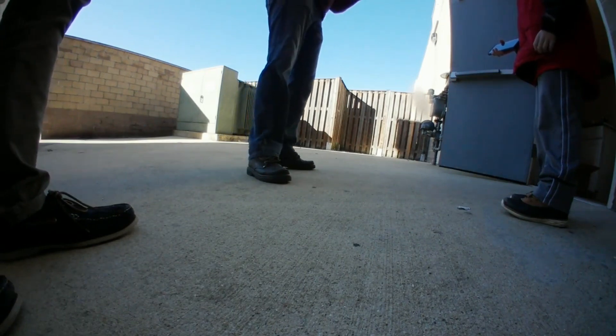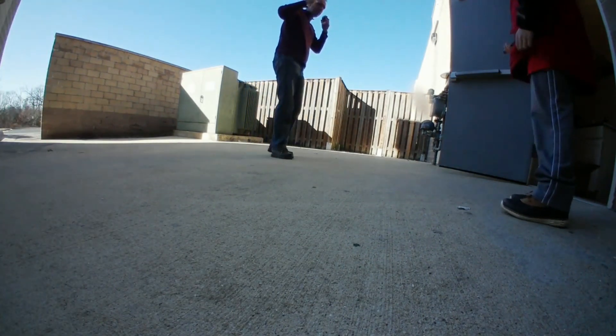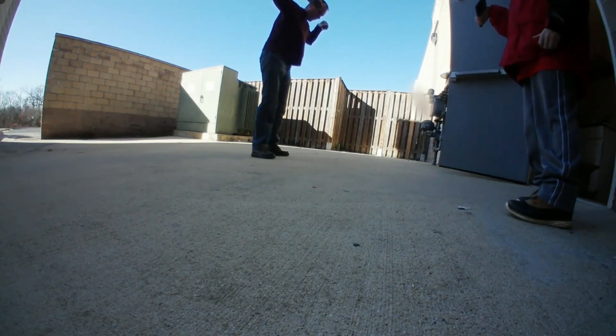I'm going to go to head height now to make sure we can see. Dropping them again — right here, right here, right here, right here.